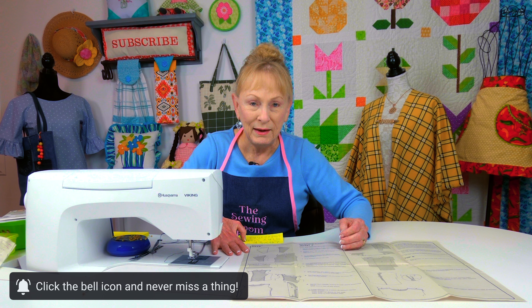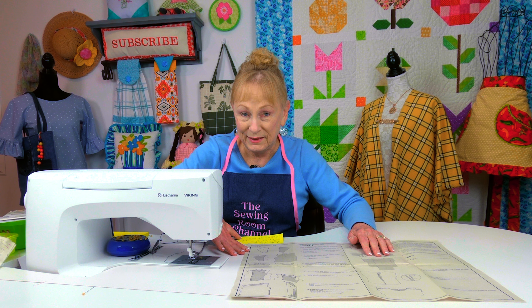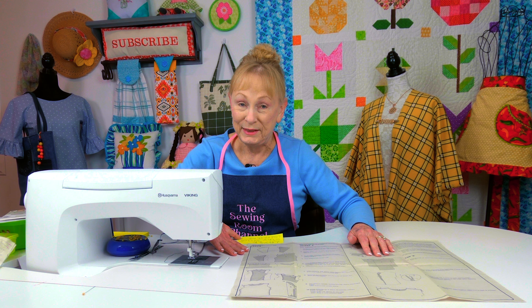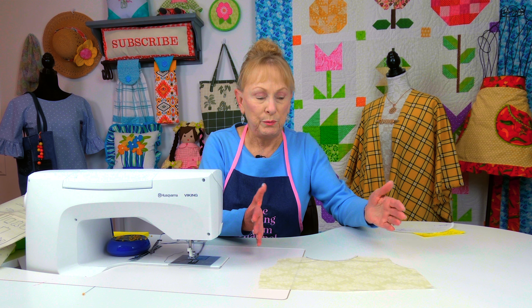I'm going to be talking about the jacket and the back neckline area and how it is done. There are three terms in this pattern you may not be familiar with: layering, stay stitch, and under stitch.